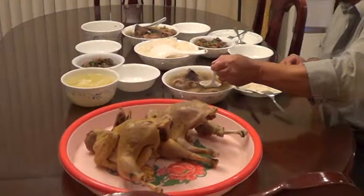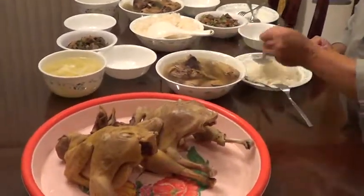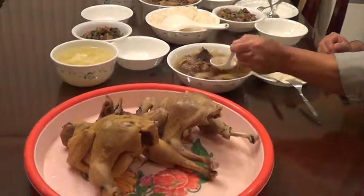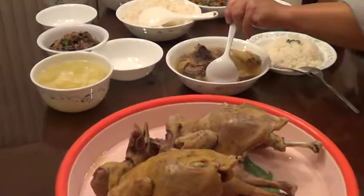He clean and he cook and he cook. Look at that. Whoa. Wow. He eat a lot of chicken.